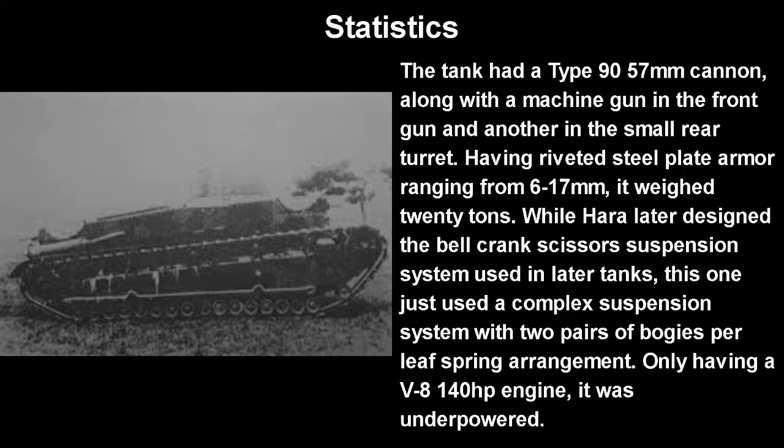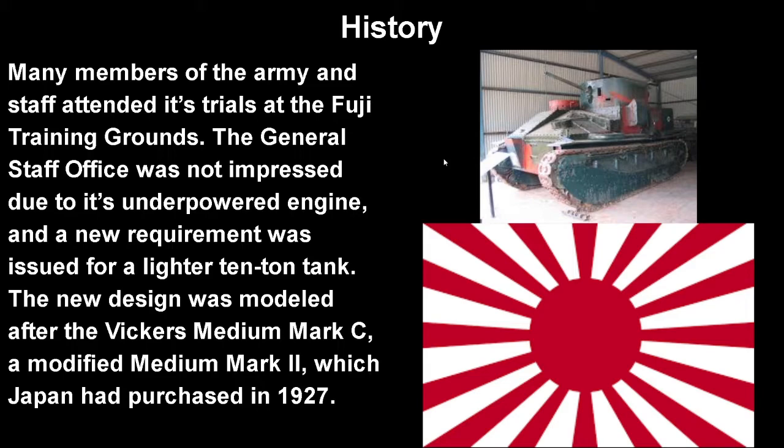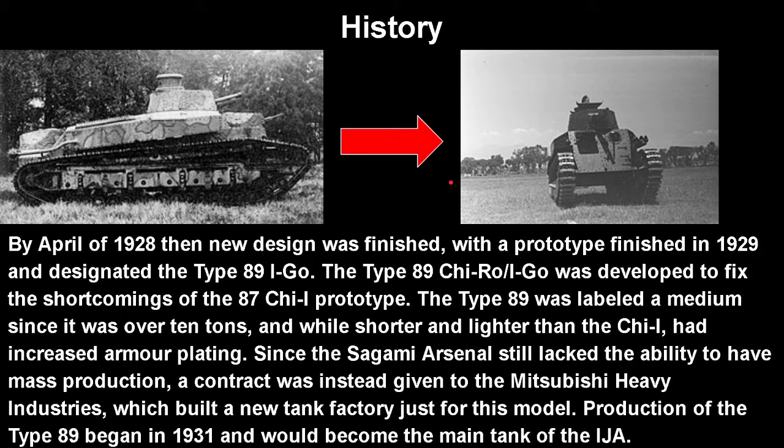It only had a V8 140 horsepower engine, which was quite underpowered. Many members of the Army and general staff attended its trials at the Fuji training grounds. The general staff was not impressed, mainly due to the underpowered engine, and a new requirement was issued for a lighter 10-ton tank. The new design would be modeled after the Vickers Medium Mark C — a modified Medium Mark II, which Japan had purchased in 1927. This is a Medium Mark II right here. By April of 1928, the new design was finished, and a prototype was completed in 1929, designated the Type 89 I-GO.